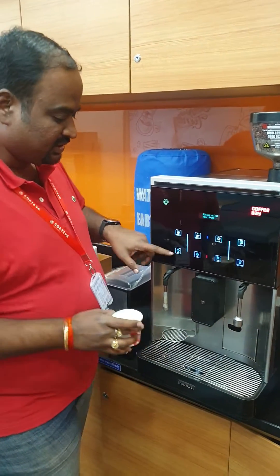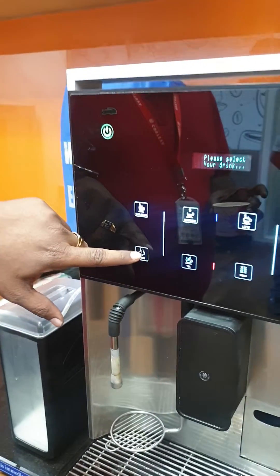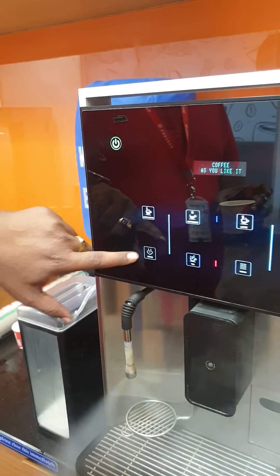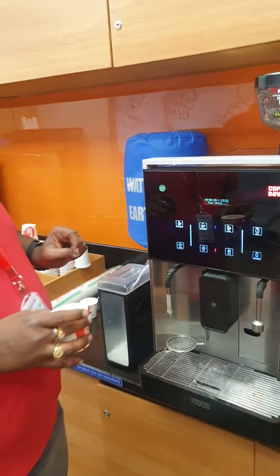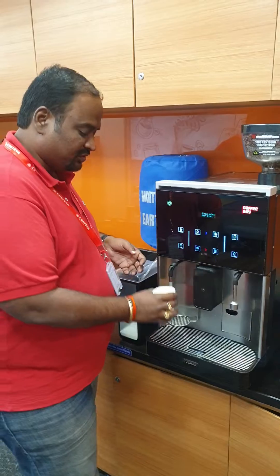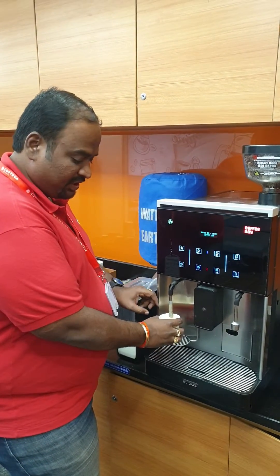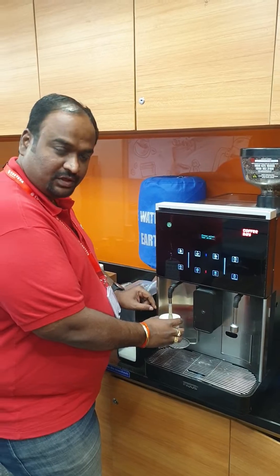Once the beverage is done, check that the steam is ready. The steam switches on when you press the button and stops only when you press the button again. The most important thing is that the steam wand should be placed in the middle of the cup.